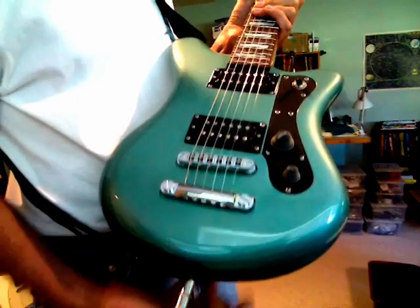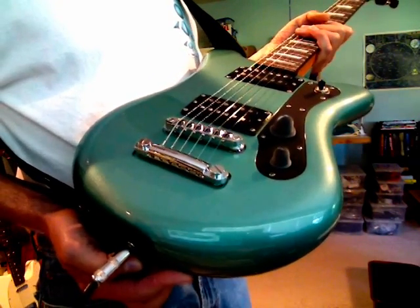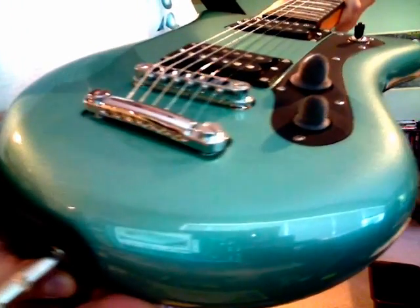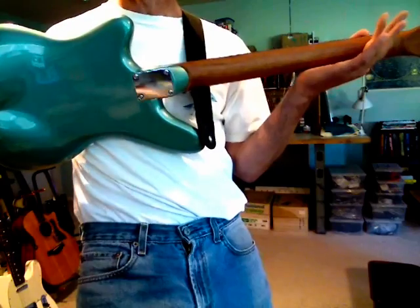This guitar was painted in what I think is called surf green — it's got a light meta flake, you can kind of see that there, and a pearlescence to it. I'm pretty pleased with it overall.